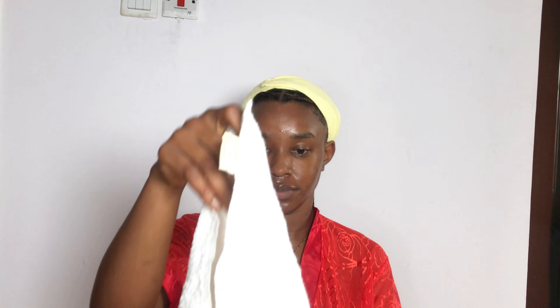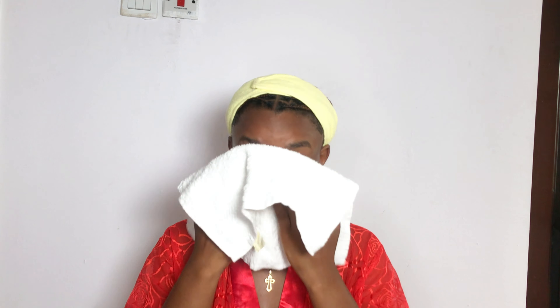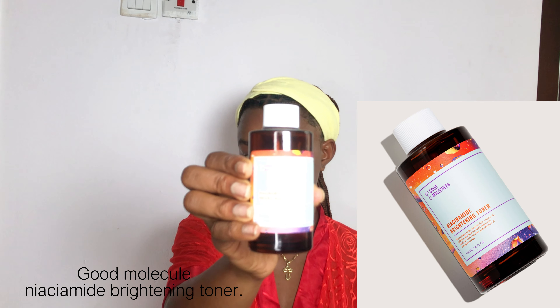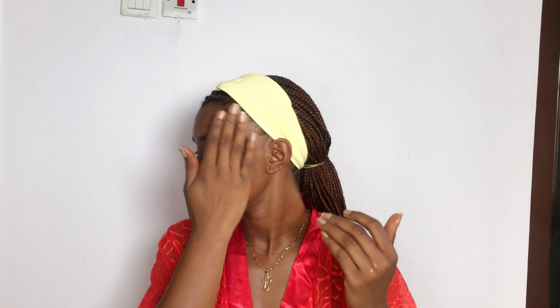Next, I pat my face dry with a very clean towel — I'm not fully drying my face, just patting out excess water. Then I go in with my toner, the Gold Molecule Niacinamide Brightening Toner, which is great for hyperpigmentation and dark spots. It also helps reduce the appearance of pores, giving you that glassy, smooth, glowing effect we all want.